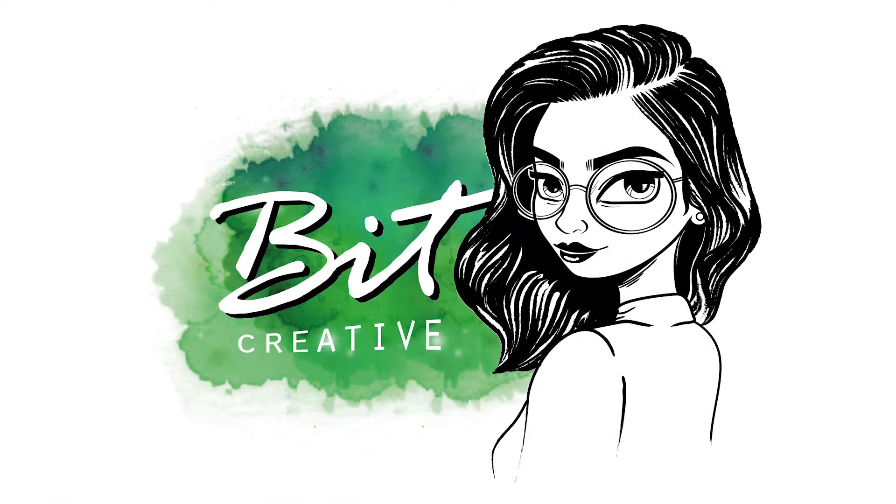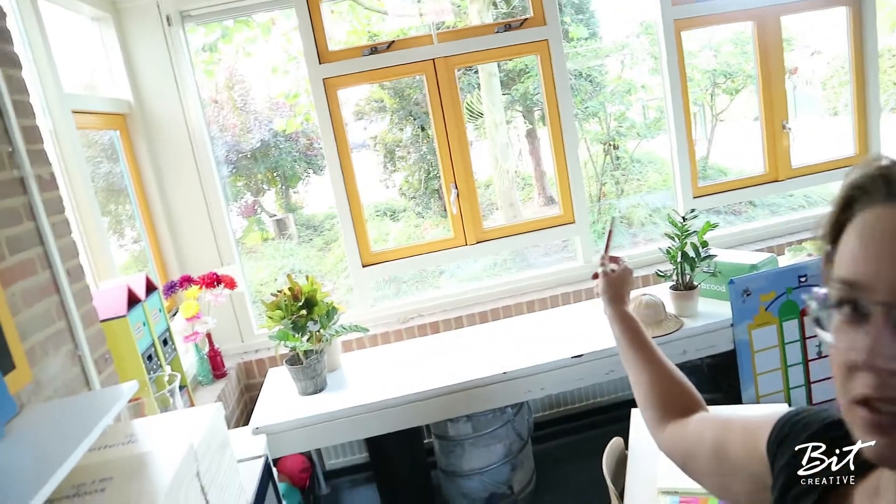Hello, it's Ilze and today I am at school — no, I'm not going back to school, but I'm helping out some teachers here by drawing and painting pictures on the window, and I already started with that.